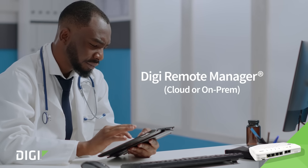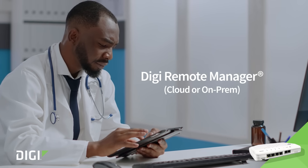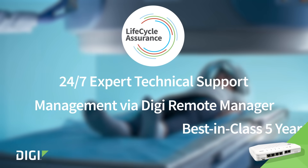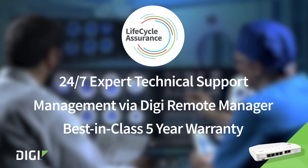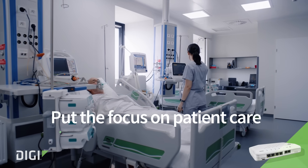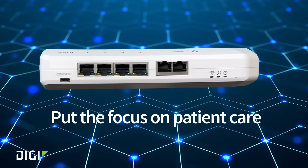Manage locally or through the ease of Digi Remote Manager, ensuring real-time updates and monitoring. Plus, get the added support of Digi Lifecycle Assurance. Put the focus on patient care while DigiConnect EZ4WS takes care of your network.